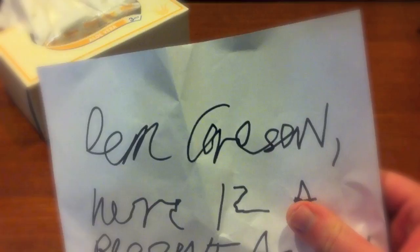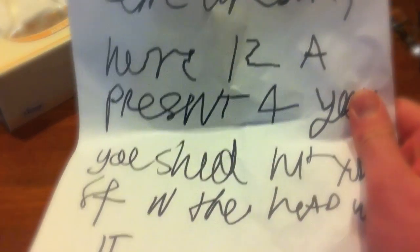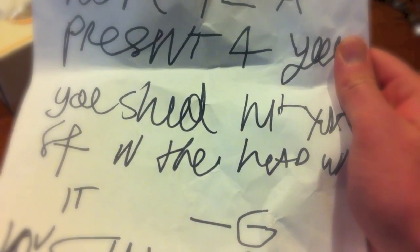Oh! Oh hey, what is this note doing here? Let's see what it says. Dear grandson, here is a present for you. Oh, wow, thanks. You should hit yourself in the head with it. Okay then. I will respect my elders.